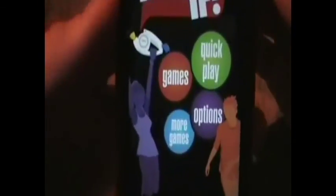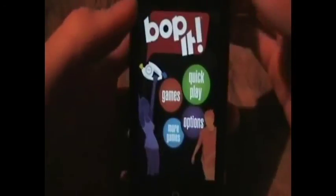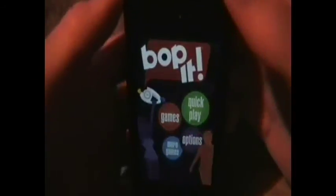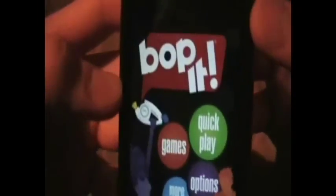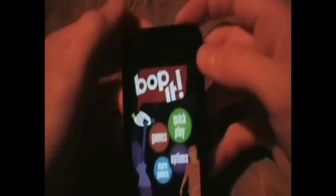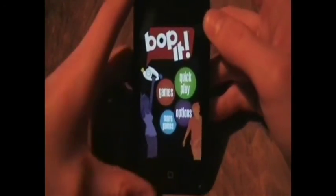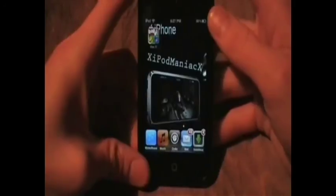One bad thing about this app is that sometimes it lags, and it makes it hard to click on the right time. But this is a dollar in the App Store and it is a great app. I love the game when I was a kid and I love it now. You should definitely go get it — I highly recommend it, it's fun for everybody. That was my review, hope you enjoyed it, see ya.